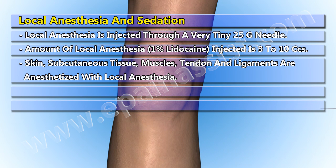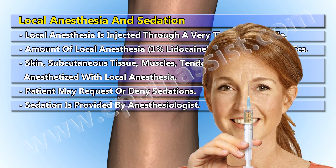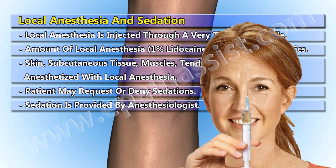The skin, subcutaneous tissue, muscles, tendons, and ligaments are anesthetized with local anesthesia. The patient may request monitored sedation, which is provided by an anesthesiologist.